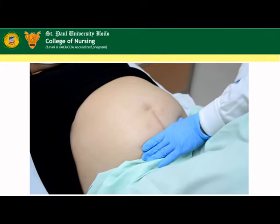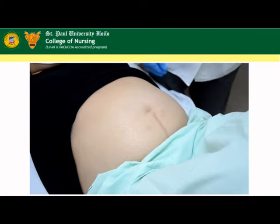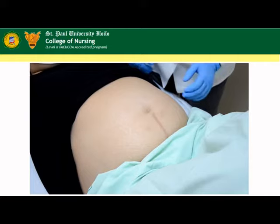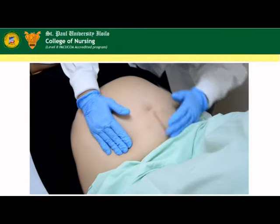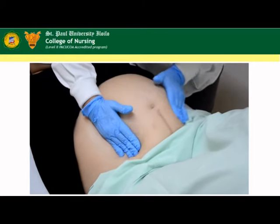Maneuver four: pelvic grip. Face the patient's feet. Determine whether the fetal head is engaged, floating, extended, or flexed. Do not diagnose the details.